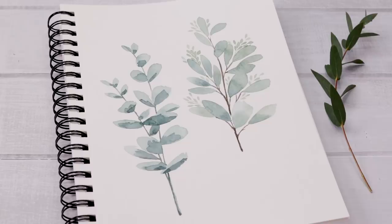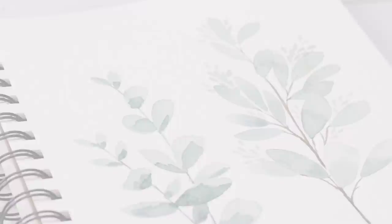So there are my two different eucalyptus plants using two different watercolor techniques, all done. I hope you enjoyed this watercolor tutorial. Please hit that subscribe button, and I will thank Squarespace for sponsoring our video today.